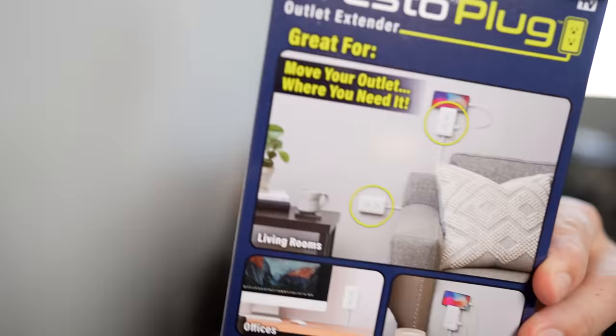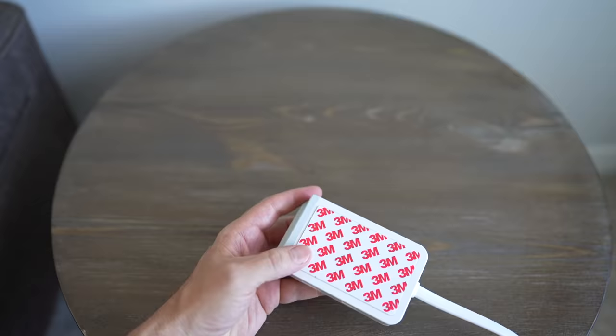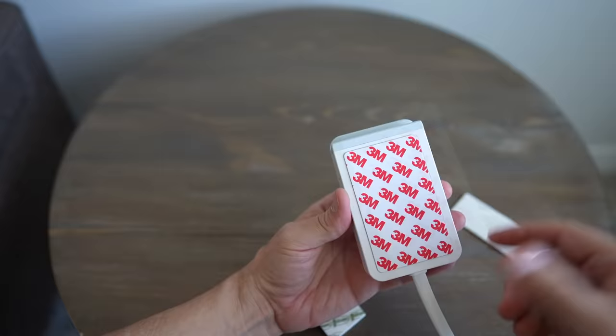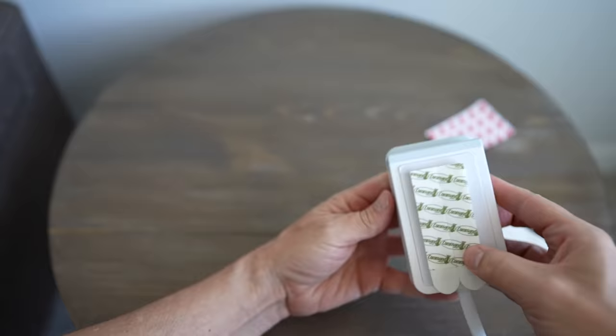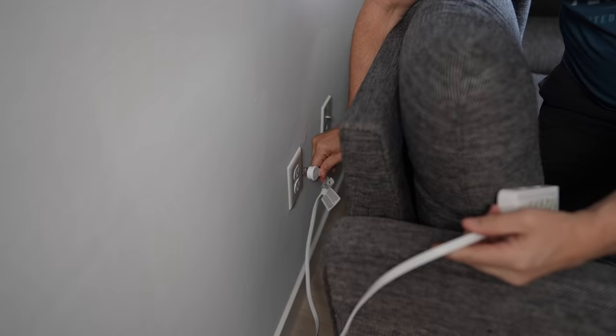There's an outlet behind this couch here and according to their packaging, this seems to be the kind of use they really want you to use it for — you have an outlet that's hard to get to, you can raise it up a few inches or a few feet and have better access. Before I do that, I need to adjust my command strip technique because the first one didn't really stick too well. My first set of command strips did not stick to this adhesive backing very well, so I'm going to take a chance and remove the backing and put a command strip right up against it. Let me fix that and come back.